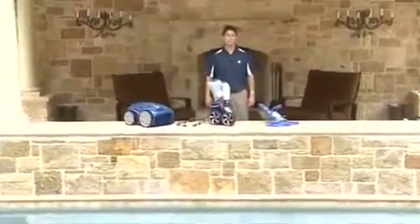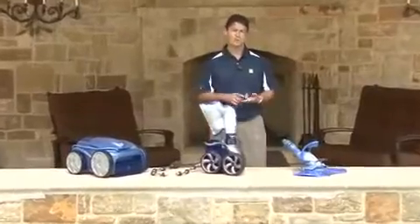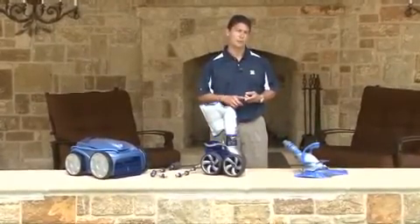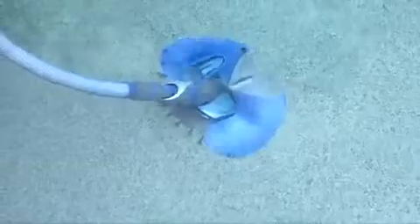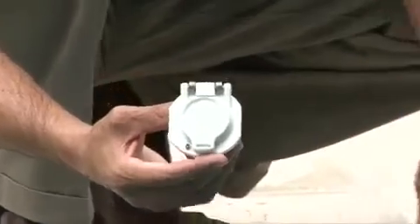Now we're going to talk about the different types of pool cleaners available to suit the debris we've discussed. First, for small to medium debris, if your pool has a dedicated cleaner line plumbed on the suction side, then the suction type of cleaner is the best solution. Remember to always use an approved backlock fitting when installing a suction cleaner into a dedicated cleaner line to prevent entrapment.